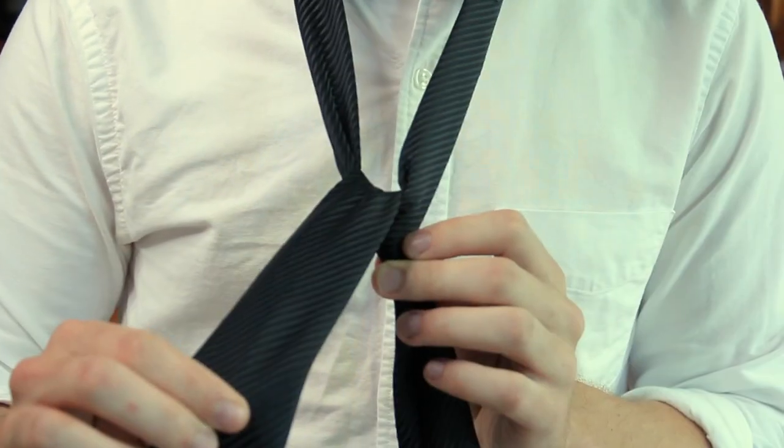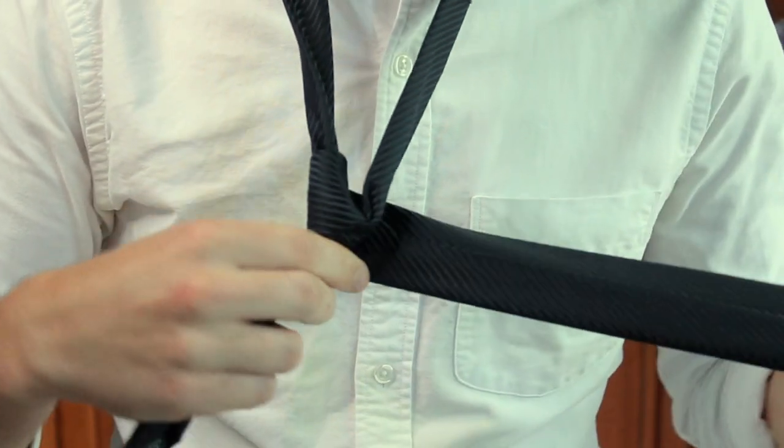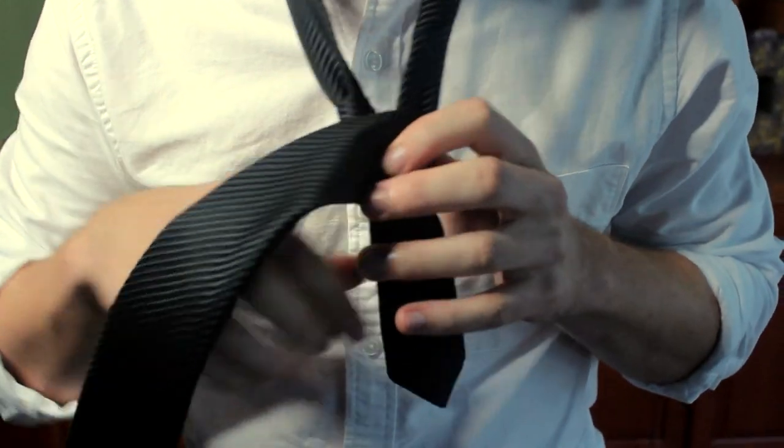So once we've got that fat end pulled down, we're going to wrap it around the back of the knot that we created. Then let's take the fat end and cross it over the front of our knot.